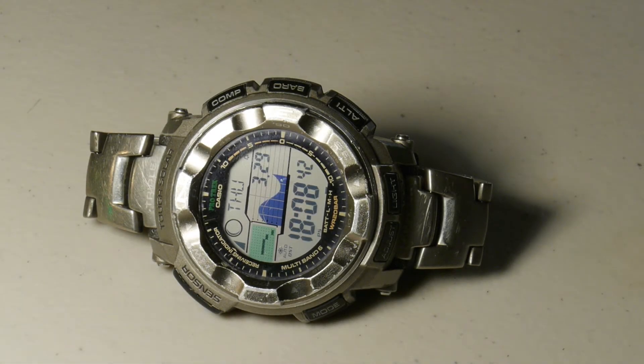Hi, this is John with the Fossil Channel, and today I'm going to go over how to calibrate the Casio PRW2500 and the Casio PAW1500.